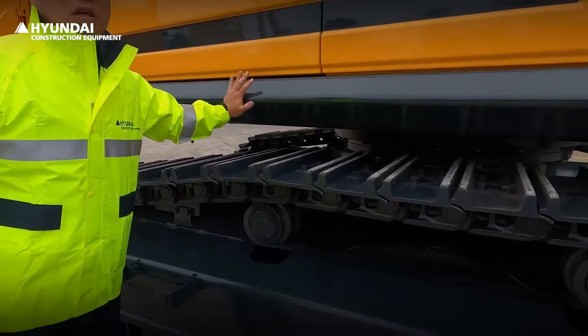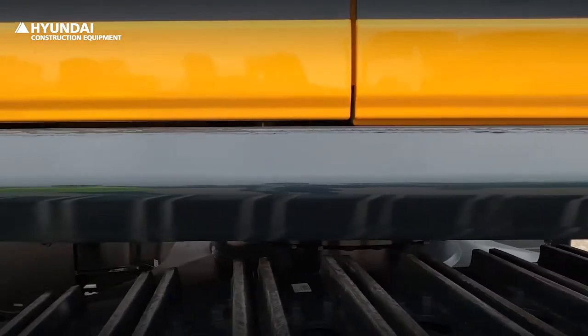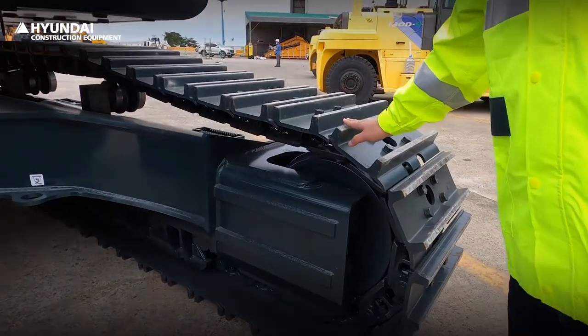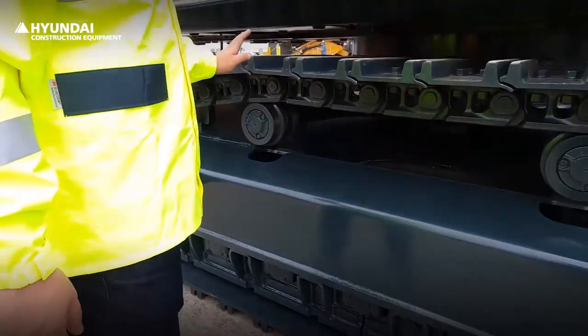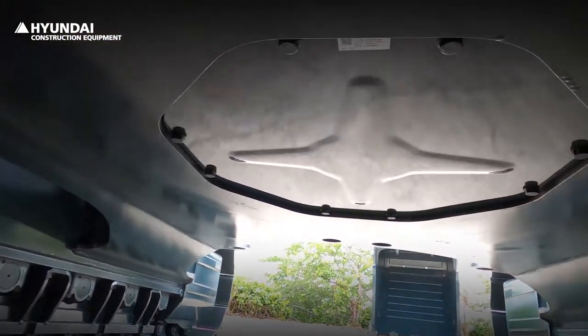Side bumpers installed as standard on new models give better protection to the machine. The heavy-duty model provides a full track guard as standard to prevent track coming off. The undercover has been thickened compared to before to increase durability.